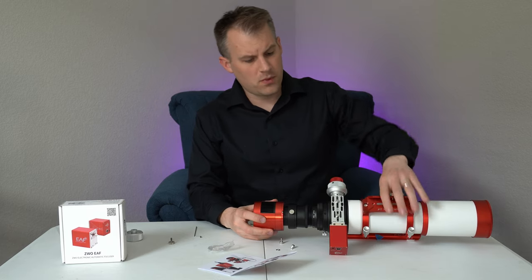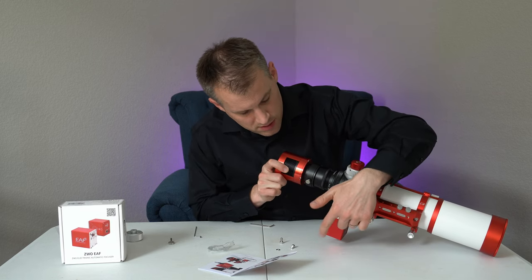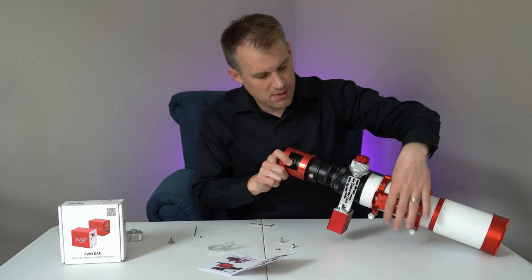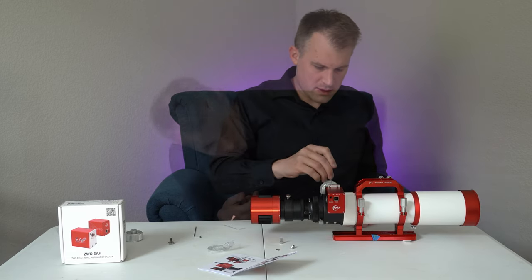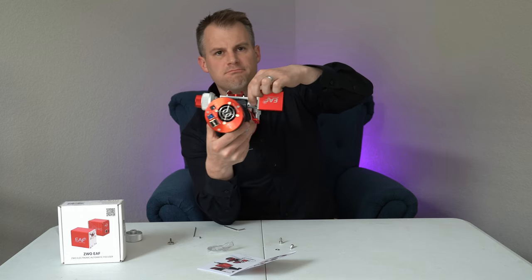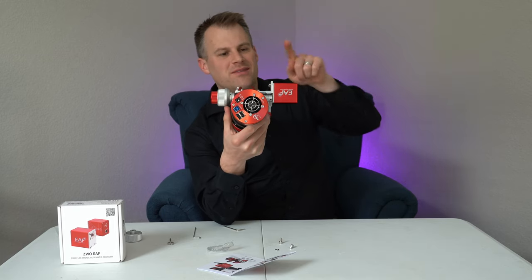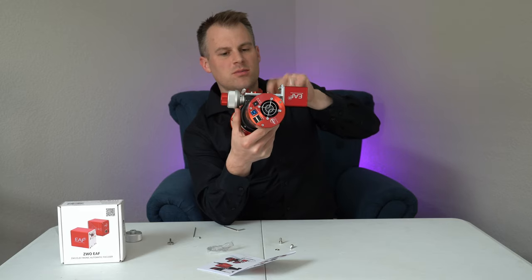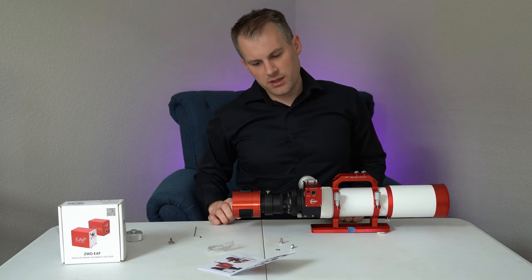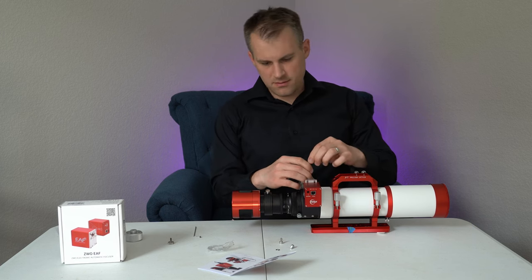At this point I have two screws attached to the autofocuser itself and two screws attached to my telescope — all tied up and good to go. There's the decoupler with a little bit of space between both sides. So now we have the EAF, bracket, four screws, and coupler — good to go. Step five: check whether the installation is robust. Just make sure everything is nice and tight and all the brackets are on.